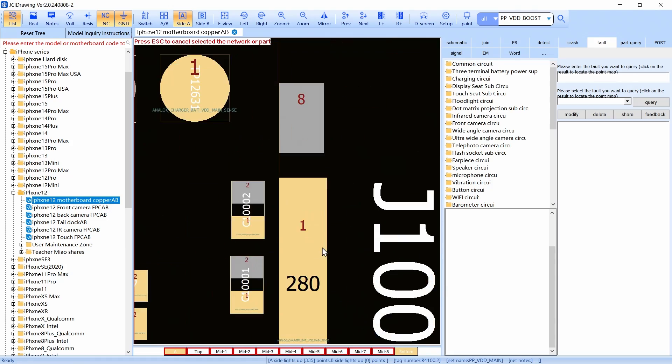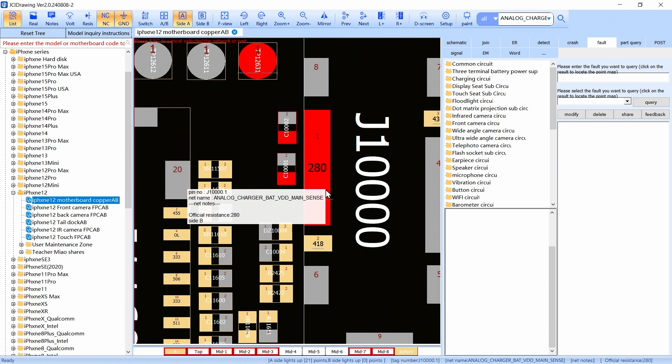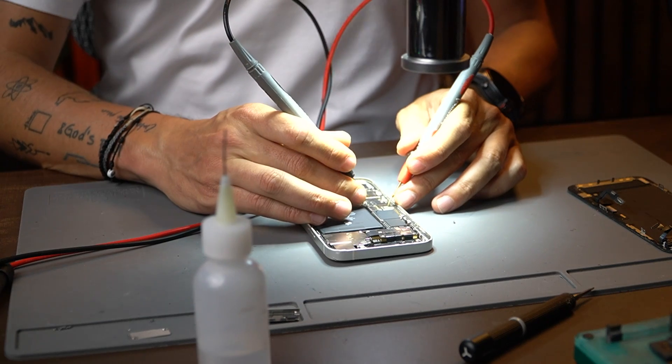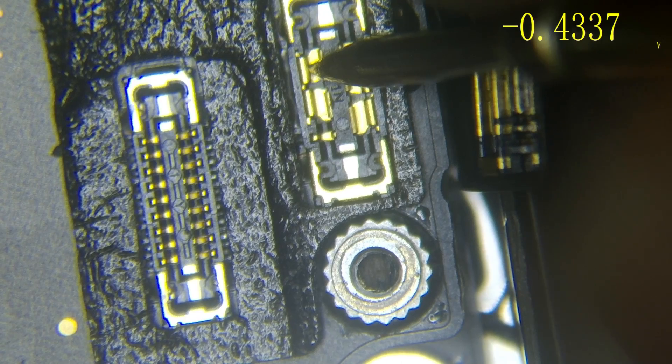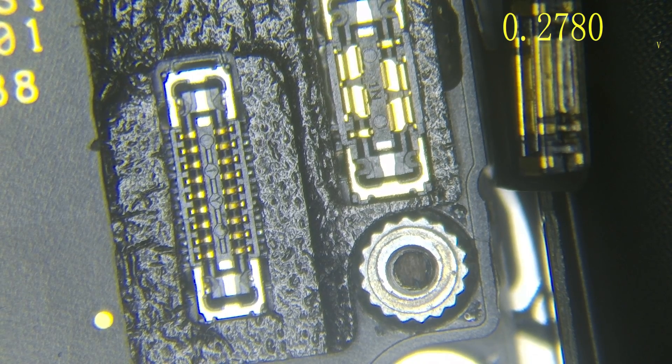In iPhone 12, the first principal line is BAT. Remember, I told you the principal lines have to have a diode mode value of 270 to 350. If I come to my microscope and check the BAT line, I have around 270 — so I don't have a problem there.